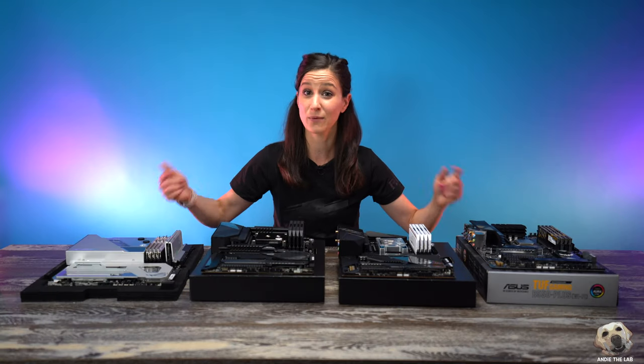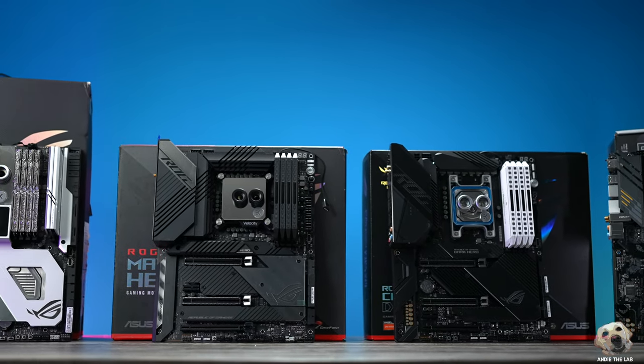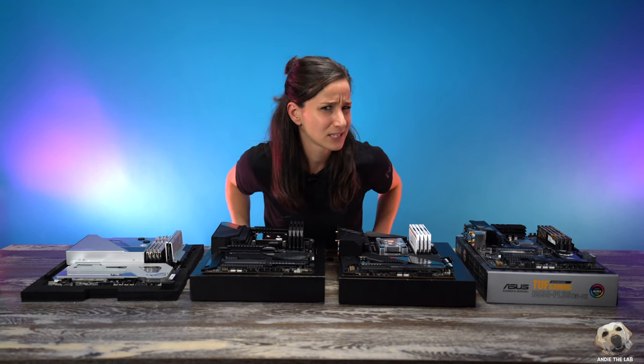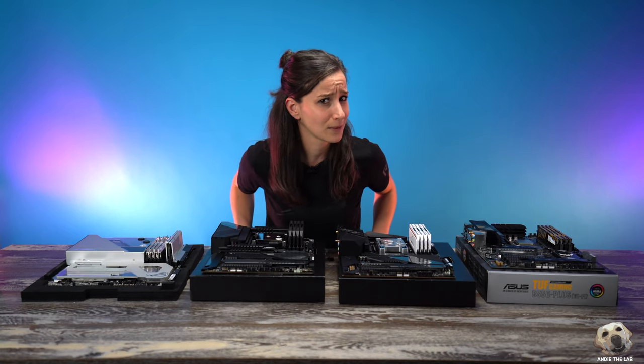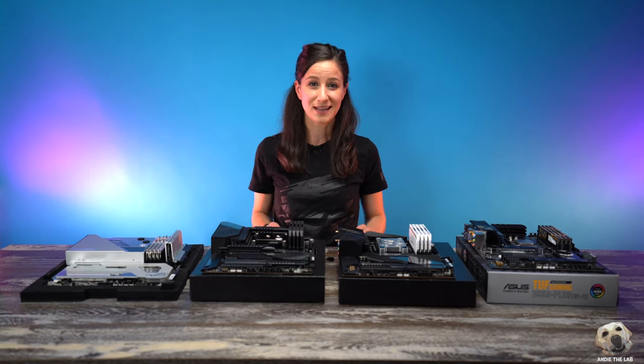We've reached the point where I typically start to install these into the cases — or you might hear the word chassis — but that is going to be in the next episode. So I guess I should probably tell you about the giveaway PC that I built. Enjoy and watch it come together.